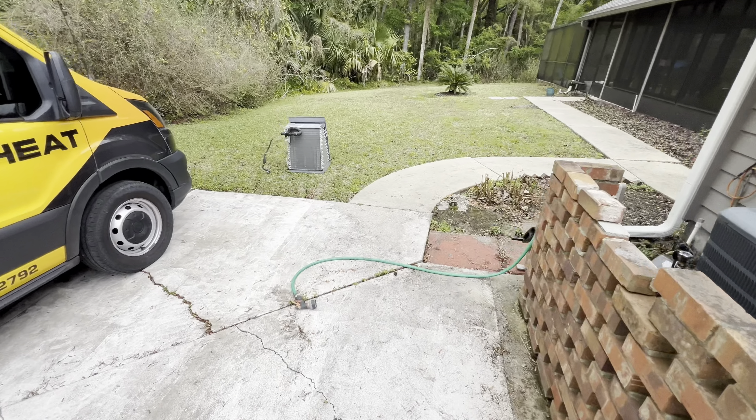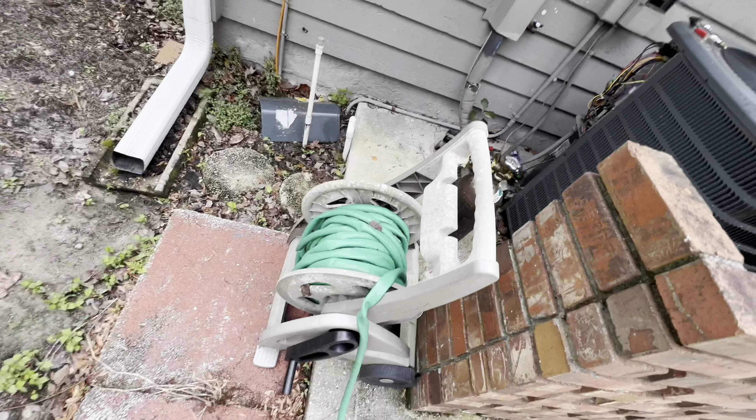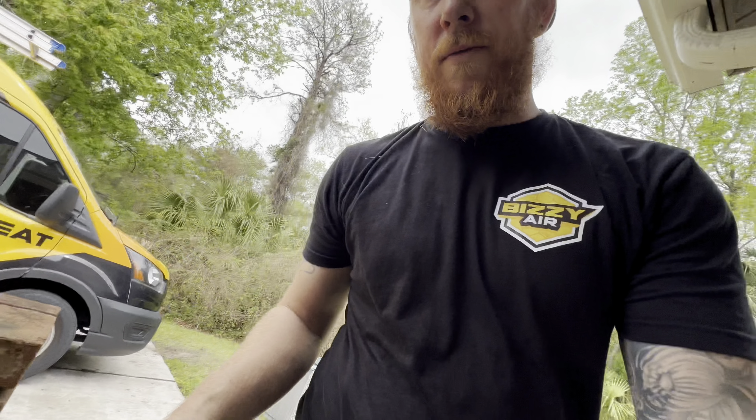I might as well go ahead and warranty that while I'm there. Like I said, we'll come fix it all right up.